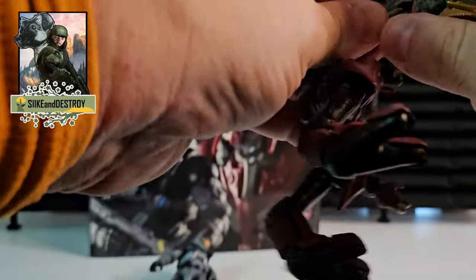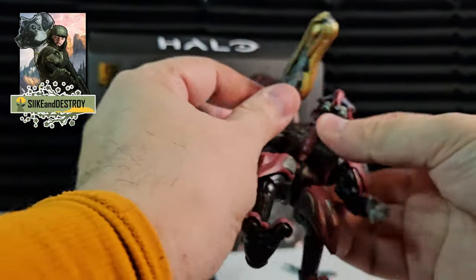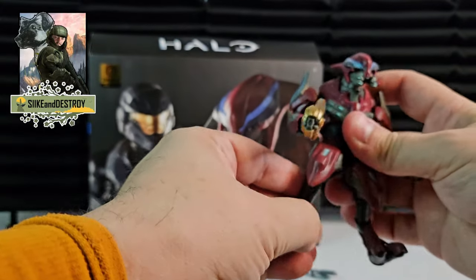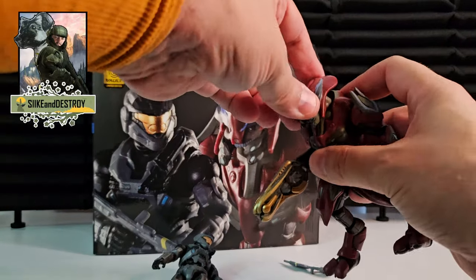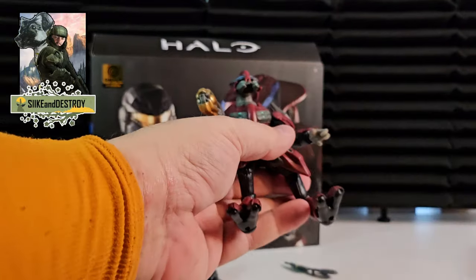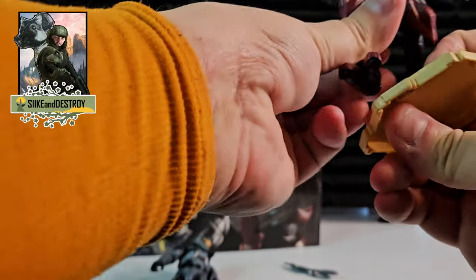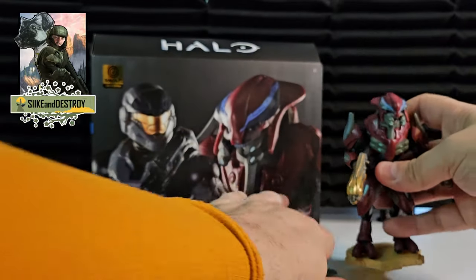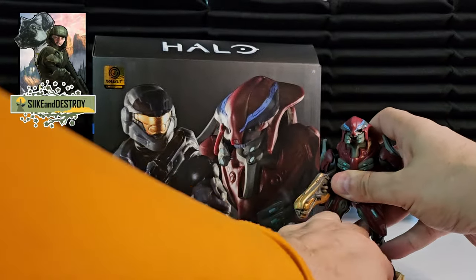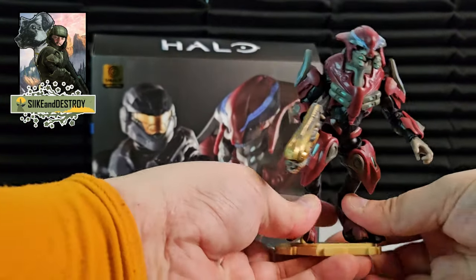He's got a unique hand, so holding stuff takes a little bit of movement because you have to get the thumb in there, but once you do, he is holding that thing. These guys are a pain, especially when you play on legendary. Really cool looking. We're going to put him on his base plate so he can stand up — he does look cool with it.